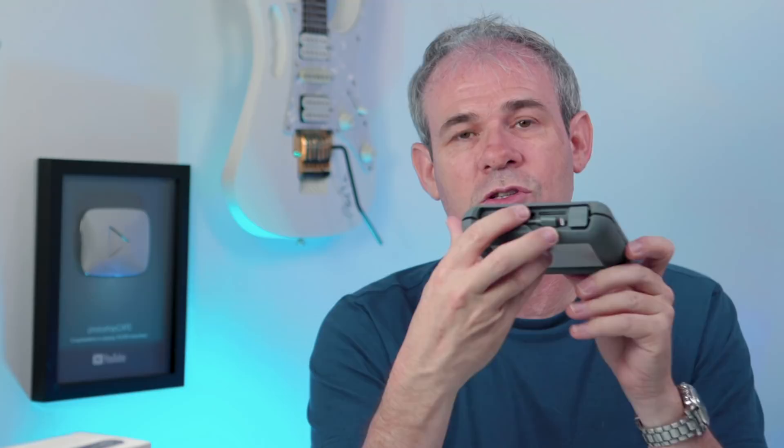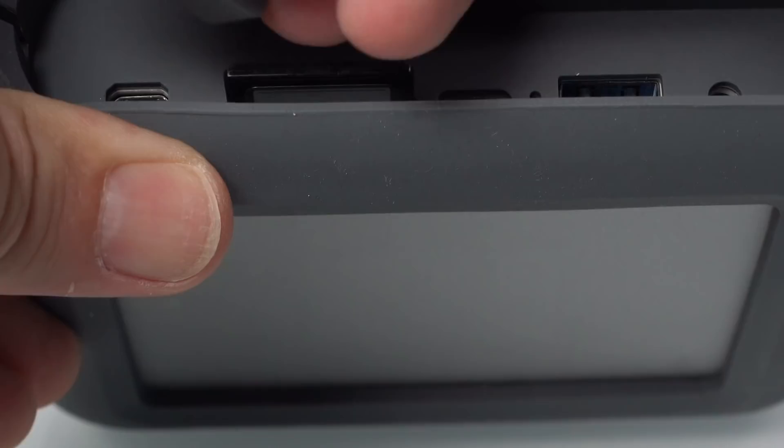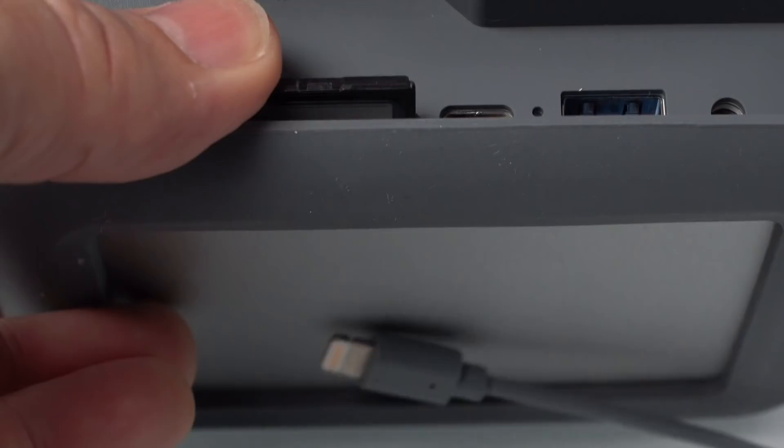It also has a USB port so you can connect directly to your drone, camera, or other devices. If you have a CFast or CF card, you can plug a card reader in here as well. The cable actually connects into the back and wraps around the body in a little groove. At the end it has a little magnetic connector that just pops and sits in place. It comes with cables for Lightning, USB-C, and micro USB so you can connect to all types of phones and tablets.